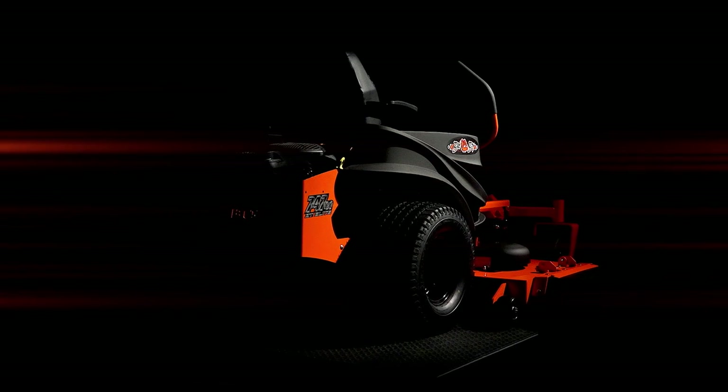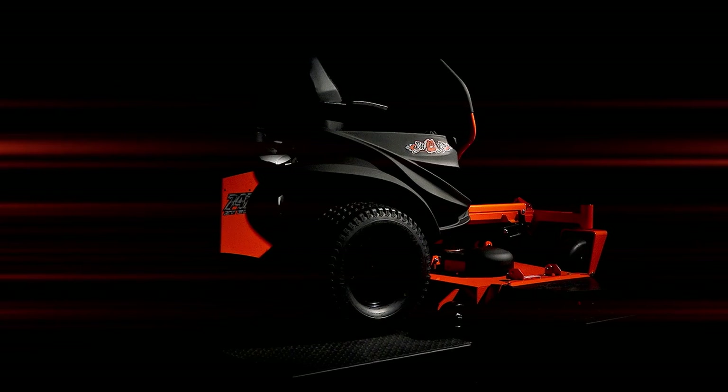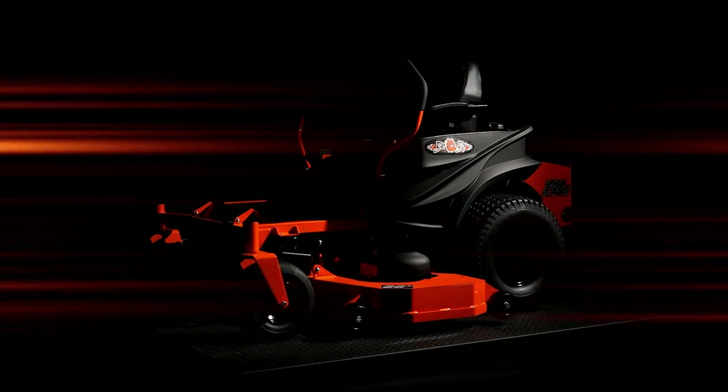The ZT, introduced a decade ago, broke every rule for zero-turn mowers. For the first time, it brought commercial-grade construction, power, and performance to the residential class at an industry-leading affordable price. Now, the most popular zero-turn mower on earth is about to be even more popular.